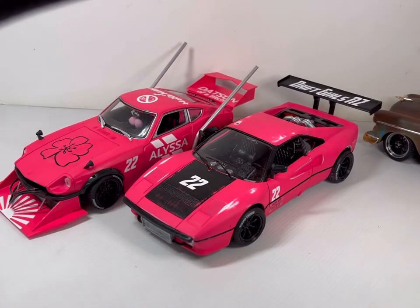Hi everyone, Peter Nock here from Hard Knock Garage Diecast Customs, just showing you a couple of models that I've built for my niece. She obviously likes pink. The one on the left is a kind of a Bosozuku shakotan style car based on a Maisto Datsun 240Z. The one on the right is sort of a similar kind of vein but more of a drift car.